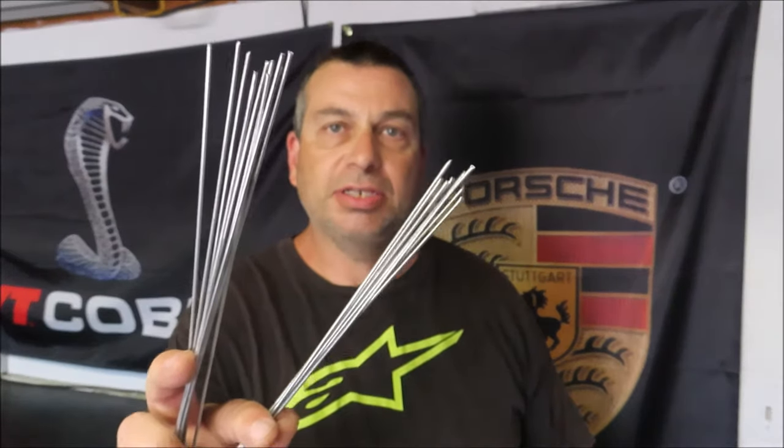Hello, my name is Mike. This is Guns and Horsepower. Thanks for joining me for today's video where I attempt to use these aluminum welding rods that I got off Amazon to repair a crack in a motorcycle wheel.